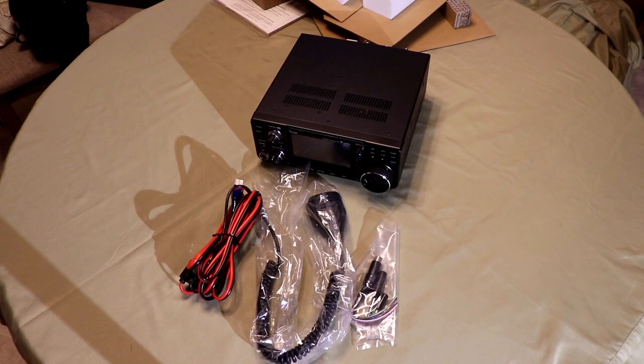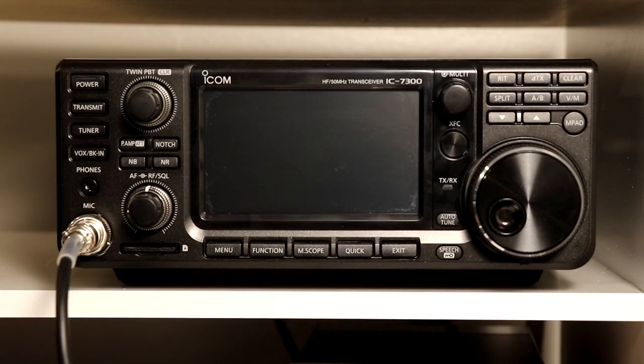The radio itself is pretty amazing, and it has some very unique features compared to other rigs out there. However, one of the things it has in common with most modern radios is that it has about a zillion functions and menus and features that most of us never scratch the surface of when using the radio. What I'm hoping to do with this series is go through the entire manual, a few pages at a time. I'll try to keep these videos to no more than 5 to 15 minutes each, and we're going to take a really deep dive and go through the IC7300 from A to Z.